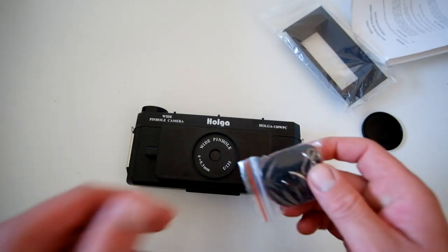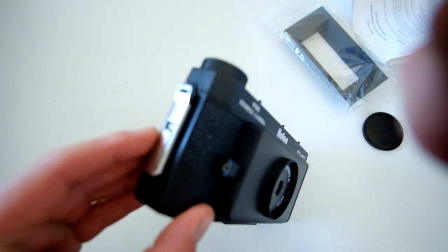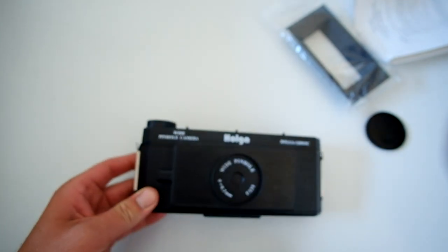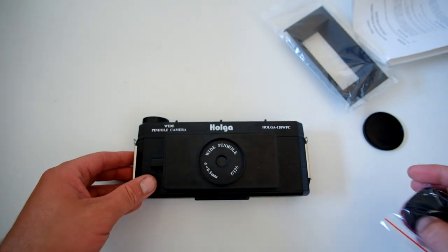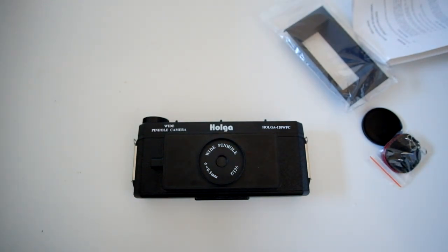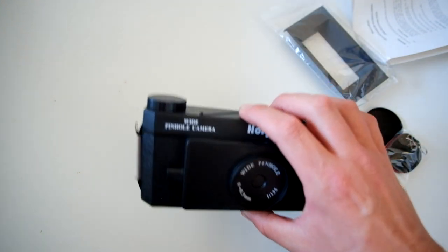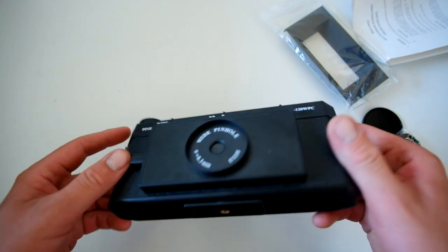For the strap, if you want to add that, there are little notches on the side which you connect it to. It's not really something I'd probably want to wear on my neck, but other people might. All in all, it looks like a nice little camera. Whether it will last or not — Holgers don't have the best reputation — but they are only cheap.